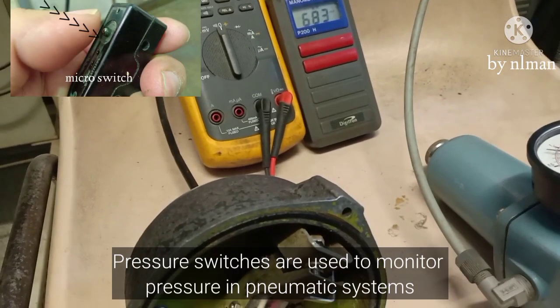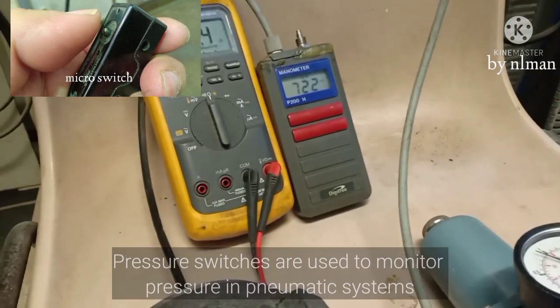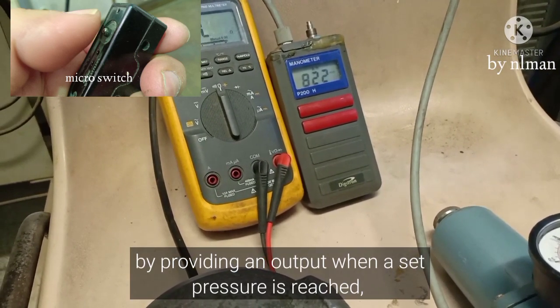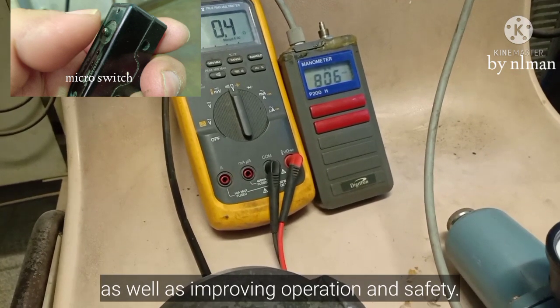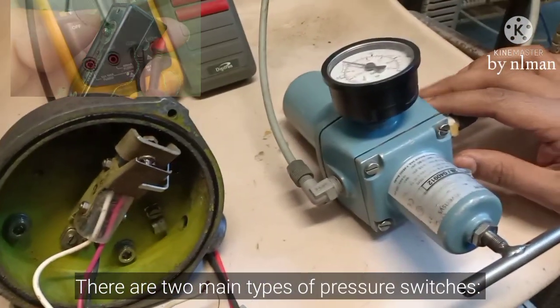Now it's 0.8. We will test now — increase, and it should cancel at 0.8. Now reduce again, check the switch, then increase again one more time.